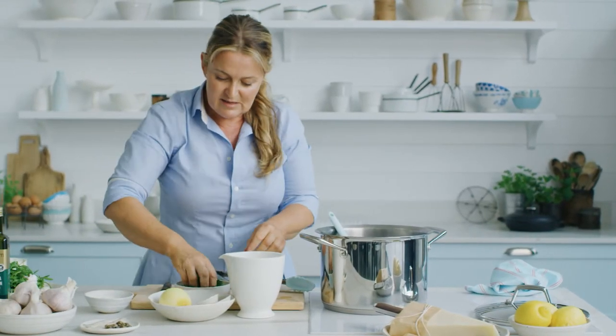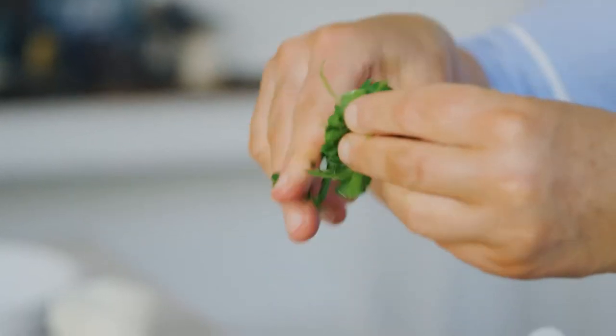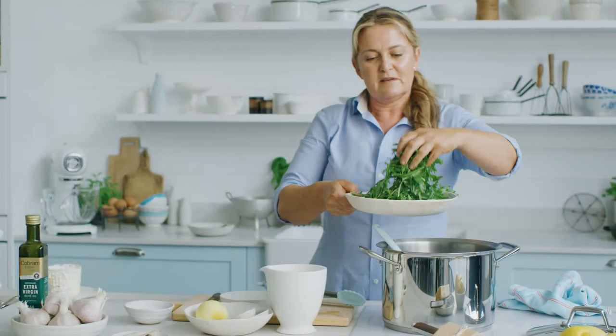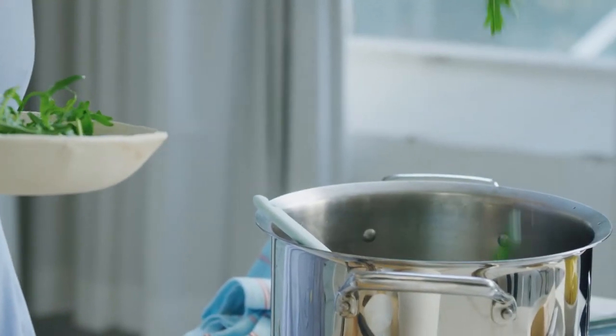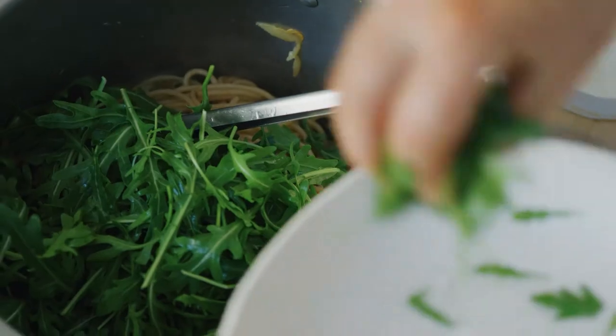I've got some parsley leaves — I'm just going to tear them up. As I said, this is all about big bold flavors so no finely chopping here. Got some beautiful peppery rocket leaves. Really nice contrast against the pasta. Beautiful.